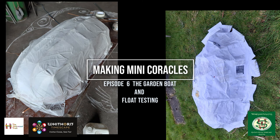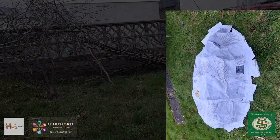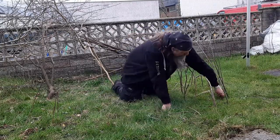Welcome back to the series of videos on how to make mini coracles. The two coracles that I've been making are pictured here — one of them was made in the workshop and the other in the garden.